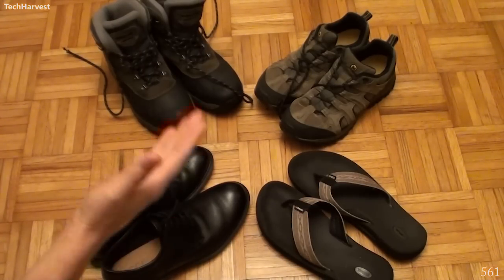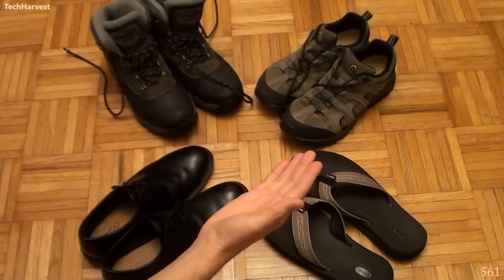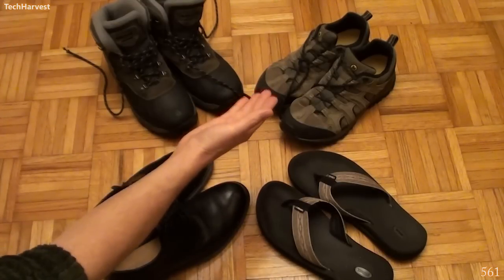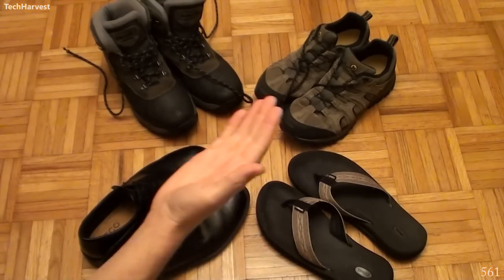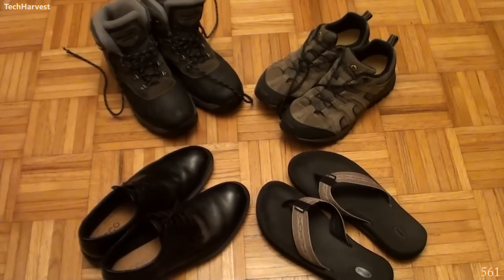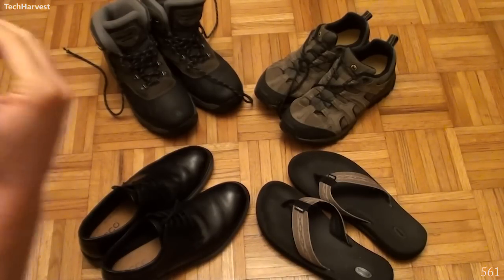I wouldn't wear a pair of dress shoes when I want to go to the beach. I wouldn't wear a pair of flip-flops when I want to go hiking, and I wouldn't wear a pair of hiking shoes if I wanted to shovel snow. Although I could use these shoes in different use cases, you want to make sure that you choose technology that's going to fit your use case.